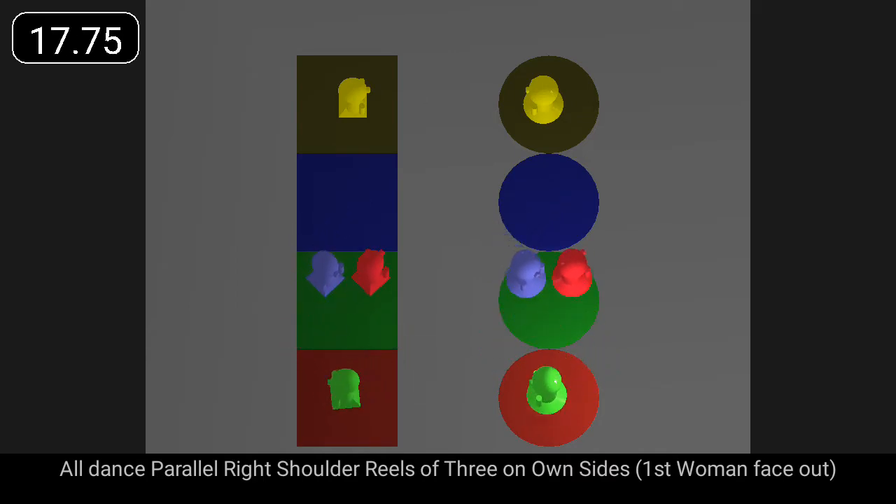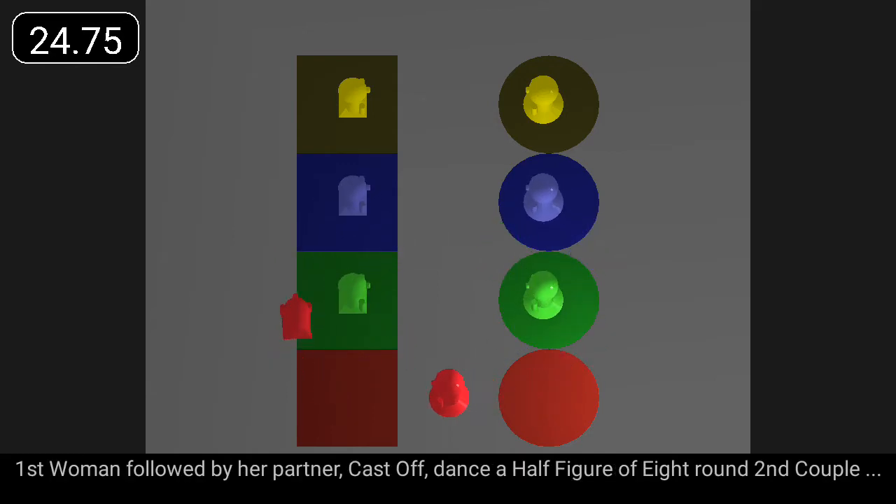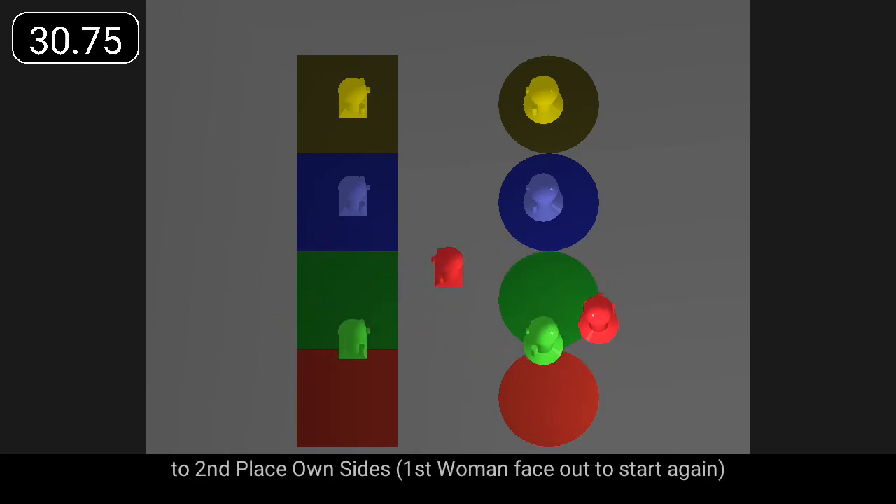Dance parallel right shoulder reels of three on own sides. First woman, followed by her partner, cast off, dance a half figure of eight round second couple to second place own sides.